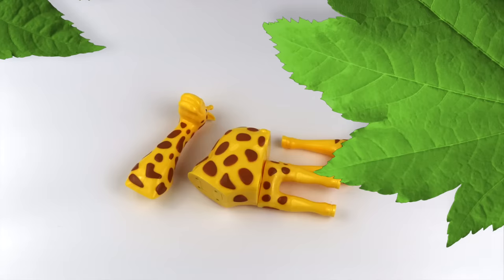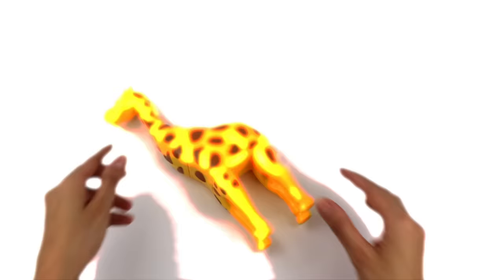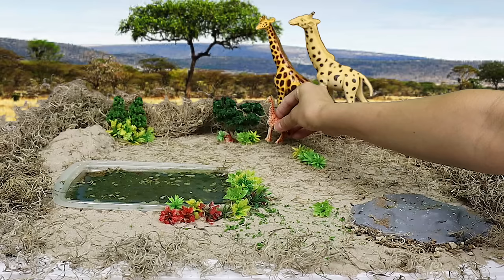Is this our first animal? Let's connect the puzzle. Giraffes! Giraffes are tall animals — they're the tallest. They love to eat twigs and fruits and leaves from trees, so we'll put them in the back. And the babies can eat from the little trees.